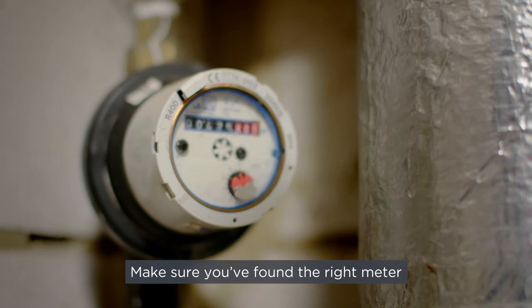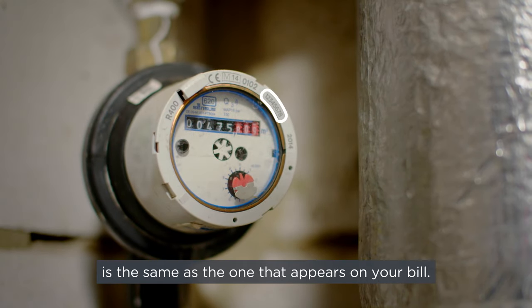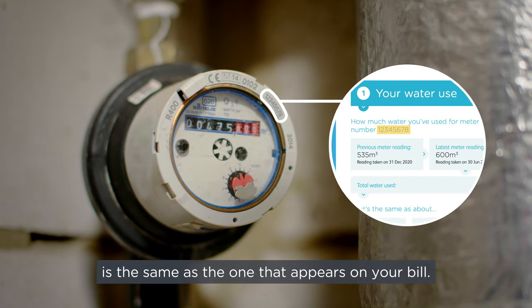Make sure you've found the right meter by checking that the serial number is the same as the one that appears on your bill.